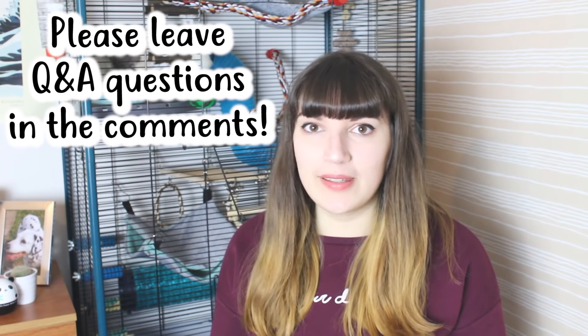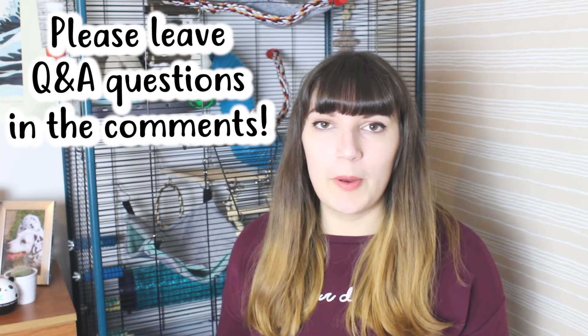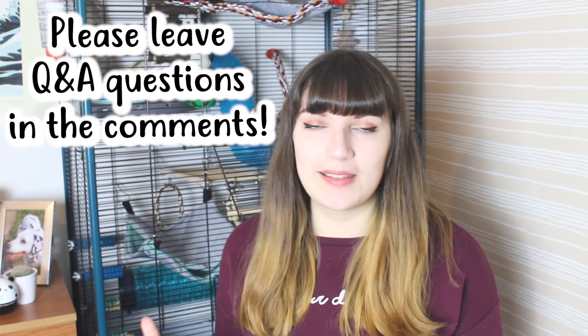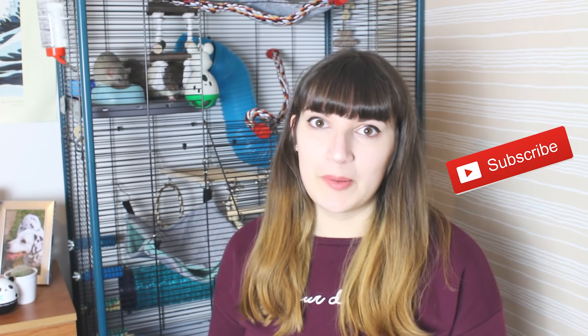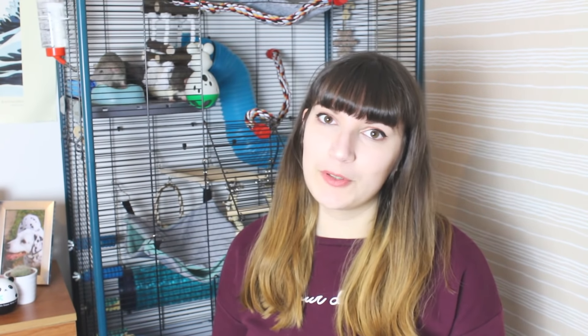It's quite a few hours later and I'm finally done with this cage. I'm quite happy with how it turned out and they seem really happy having a lot more space to run around. If you've made it this far in the video, thank you! I'd like to ask you to leave any questions you have for a future Q&A down in the comments — about me, my animals, or anything random. I'll reply to comments about this cage and how to set it up, but other comments I'll save for a video. Subscribe if you want to see more animal related videos — we'll see you in the next one, bye!